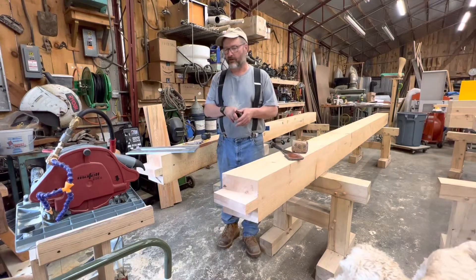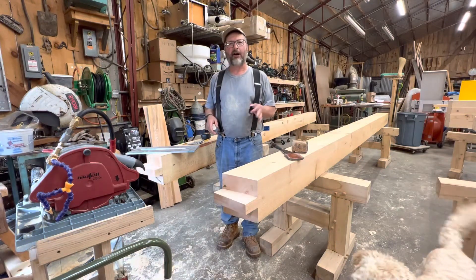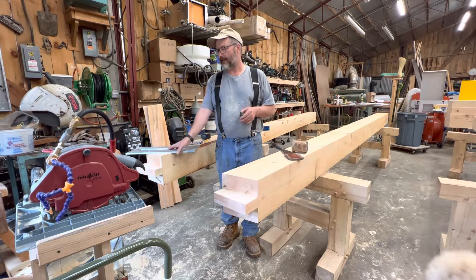Hi guys, Rich Page, Gemithin Timber Frame. I want to show you real quick a jig to measure your tenons when you're cutting your tenons.